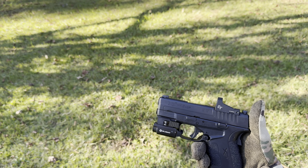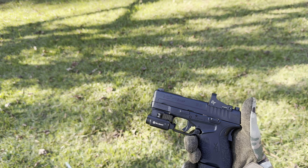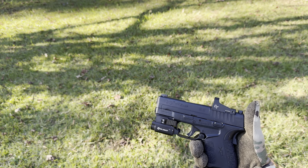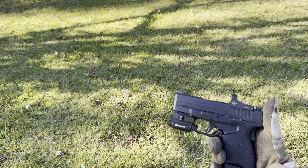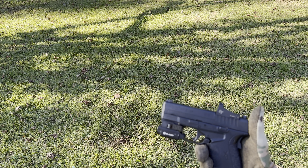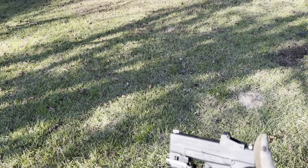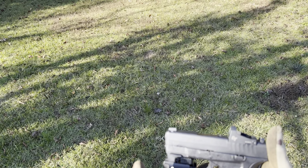Hey guys, what's going on? Nick here with Nick's Guns and Range. Today I have a Springfield Armory XDS 45 ACP Mod 2, 3.3 inch barrel. I have an Olight PL Mini 2 Valkyrie and a Crimson Trace CT500 with the 5 MOA red dot on this bad boy. Still trying to get everything sighted in, but I figured I'd go ahead and do a quick little review on this gun for you guys.